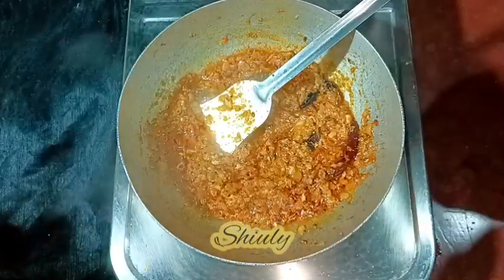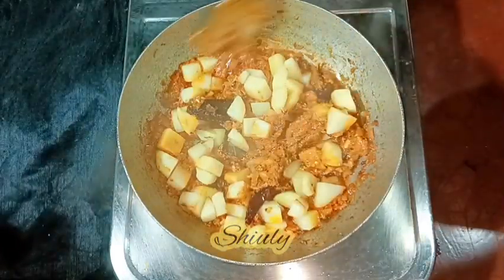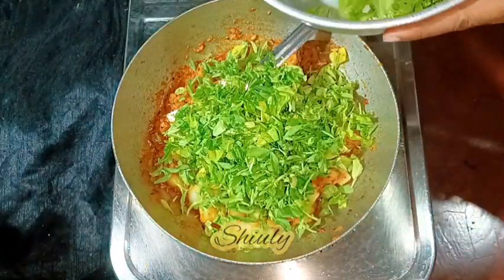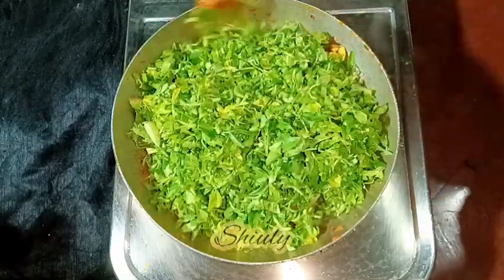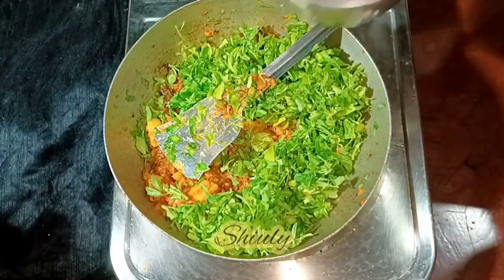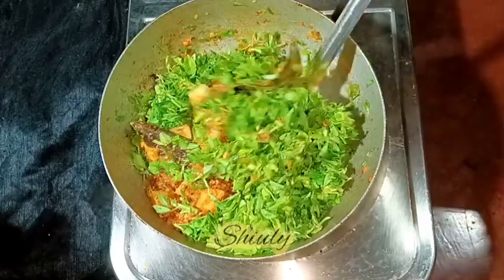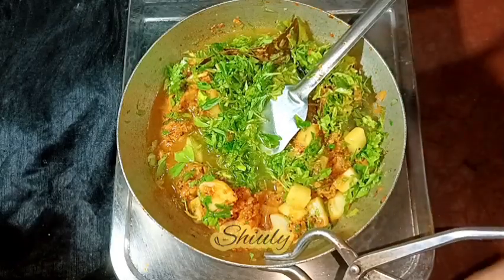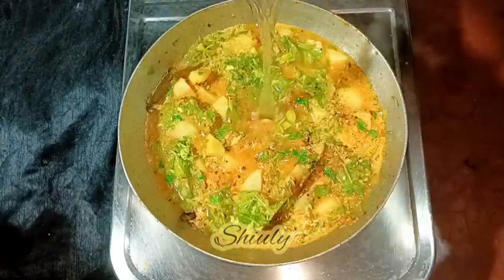Now it's time to add the potatoes into the spices. I cooked the potatoes about 50 percent while frying, so I don't need much time to cook the rest. Now I'm adding the fenugreek leaves. If you didn't cook the potatoes while frying, add some water after adding the potatoes and cook them until they're cooked 50 percent, and after that you may add the fenugreek leaves. After mixing everything nicely, I'm going to add some water — add the quantity according to your wish, how thick or thin you want your gravy to be. I'm adding just a little at a time, checking and adding more if needed.